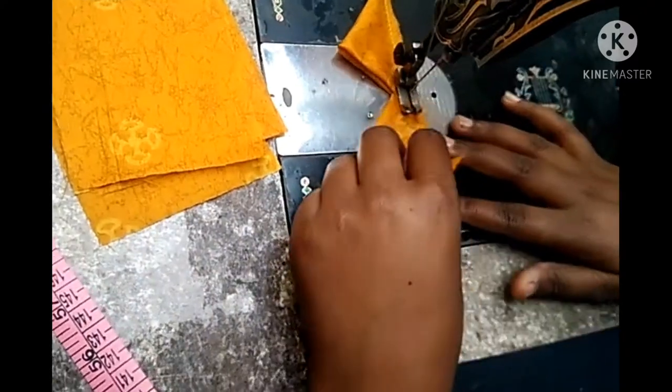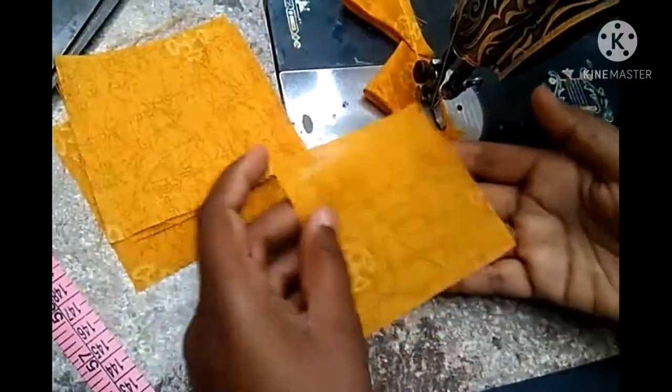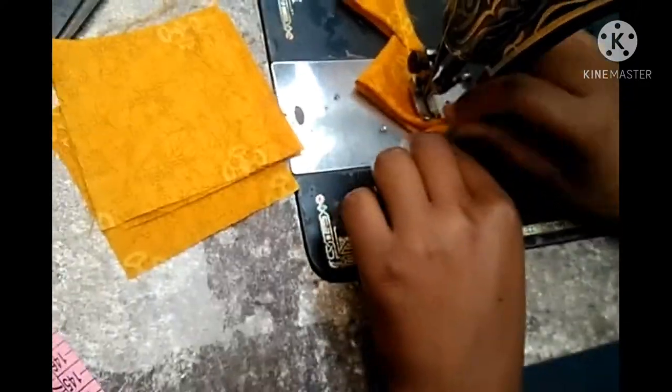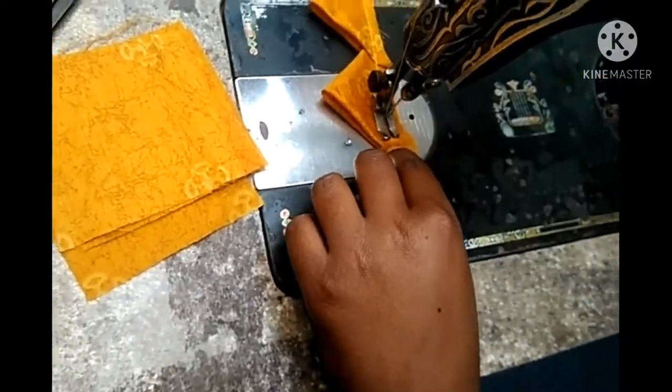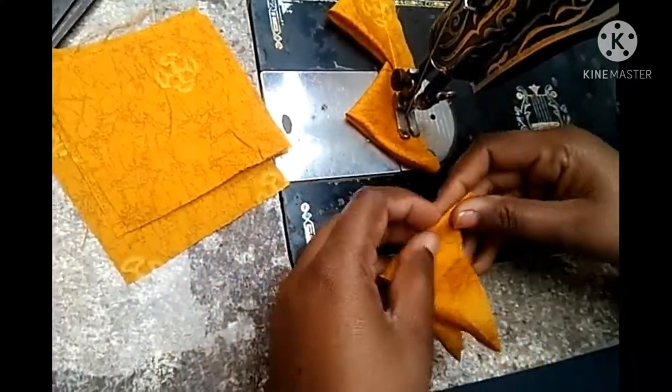We will take some fabric and pull it into two layers. We don't have to cut it off. Now, we have to fold it and double fold on it. Then we will cut the dupatta into 2 points.